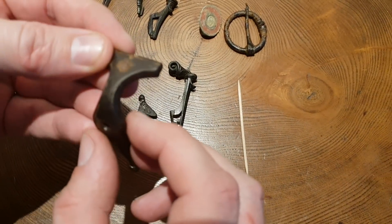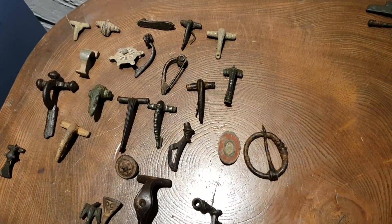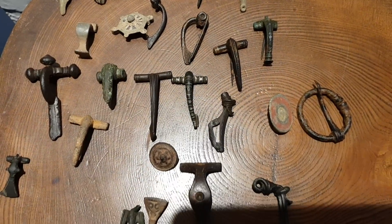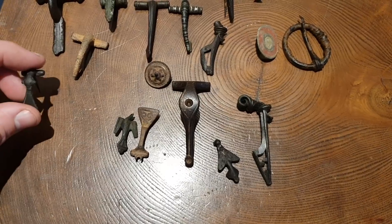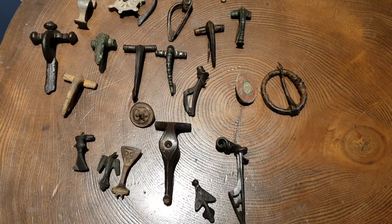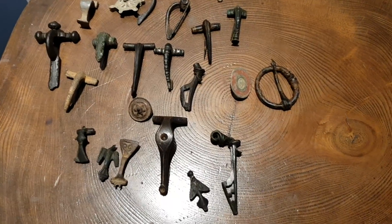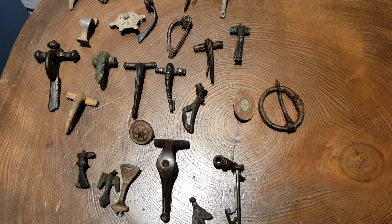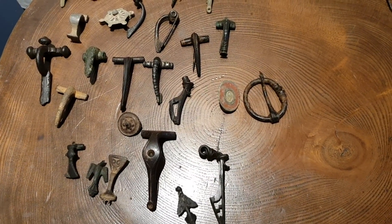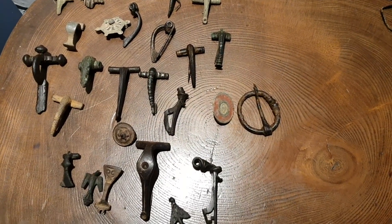I hope that helps. I'm going to do this theme every week with different periods and different artefacts — we'll cover things like Viking, Saxon, Medieval, and then we'll go over to the coinage side of things. That just gives you a flavour of the type of brooches you can find out there, guys — don't give up, it will come. I hope that helps and we'll try to do another video similar to this hopefully next week. Give us some positive feedback if you can — see you next week, bye.